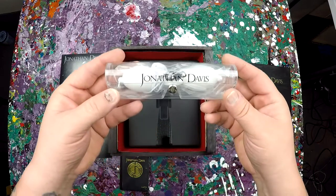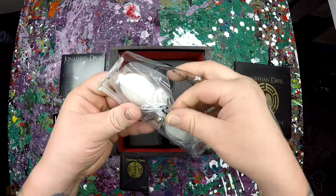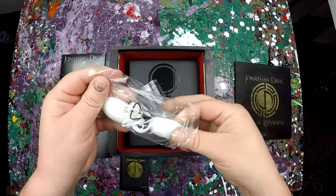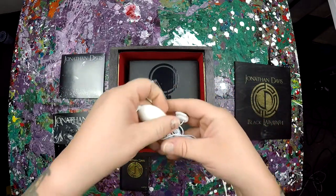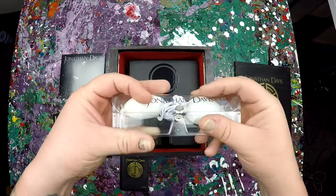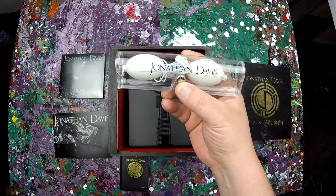You also get these — these are the goggles you're supposed to wear for the Gansfeld experience experiment. These are just like sun-tanning goggles, I would think. I'm not a sun tanner, but obviously a nice little Jonathan Davis branding on there.